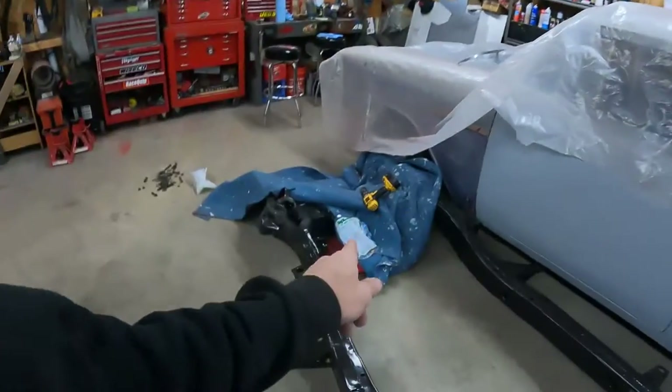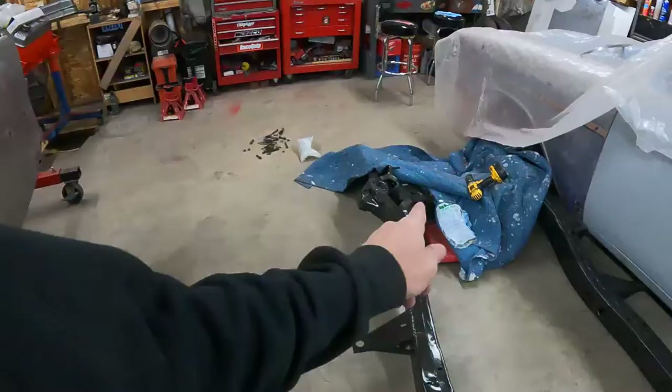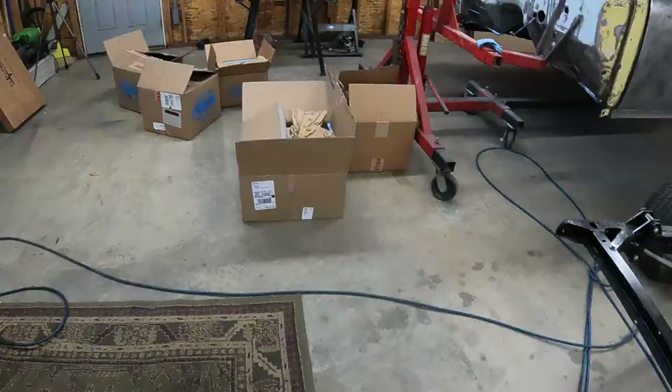Hey everybody, welcome back to the Montana garage. It's a Tuesday afternoon, I just got home from work and had some parts show up yesterday for the front suspension — the rest of the stuff showed up. I'm going to show you what that is and then hopefully we'll get started putting that thing together.